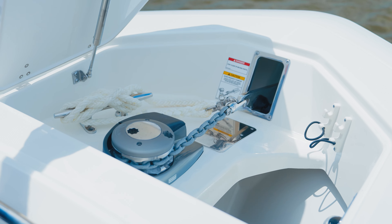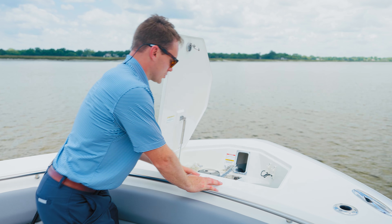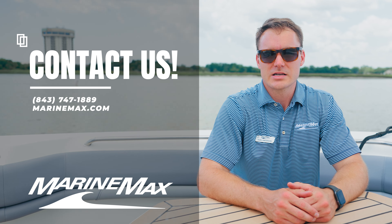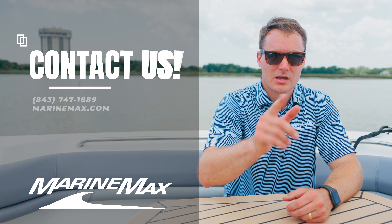Recessed cleats up in the foredeck. Anchor windlass lid is on a gas shock. We've got fresh water connections up here and a remote to control our windlass in addition to what we have back at the helm — a great working area when it's time to drop anchor. That's a walkthrough of our 380 Outrage from Boston Whaler. If you have any interest in this boat or any of our others, give us a call at 843-747-1889, and always check us out online at marinemax.com. Thanks for watching.